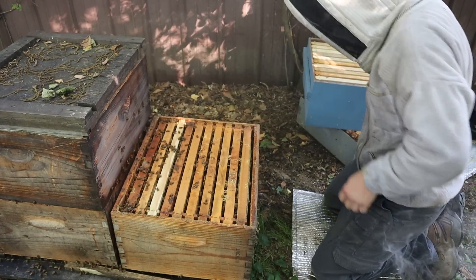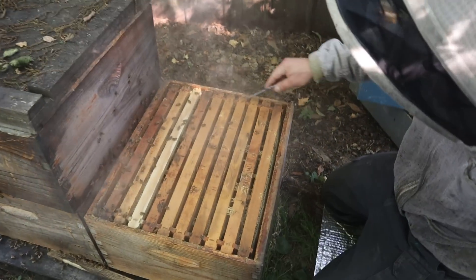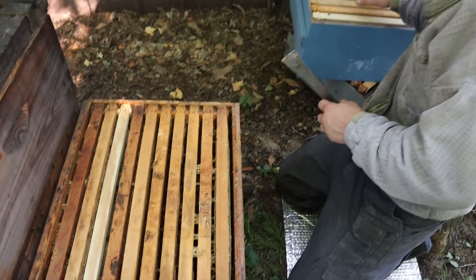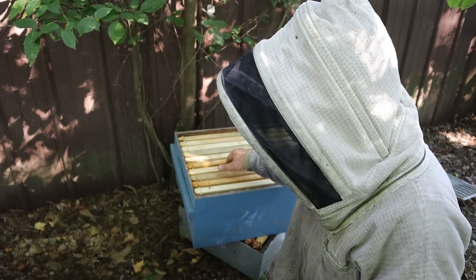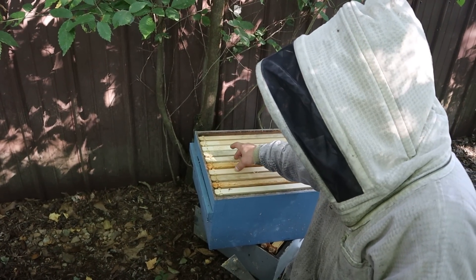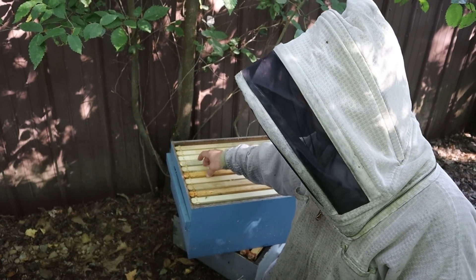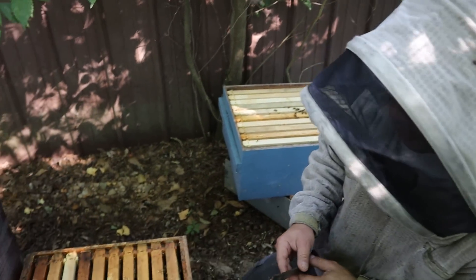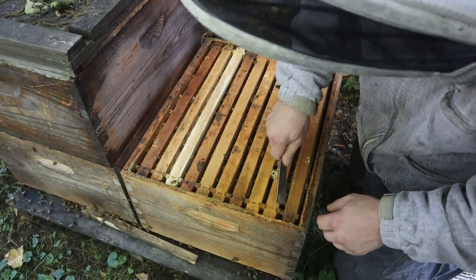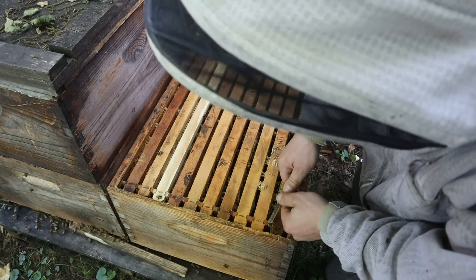That's still pretty light. We have a foundation right here that we dropped down below because we brought up this comb — it had eggs in it at the time to help lure those bees up. Bees do not like having eggs and young larvae without having resources right next door, so that really makes them want to draw comb next to that frame and it works really well. I have waxed all of these foundations myself.